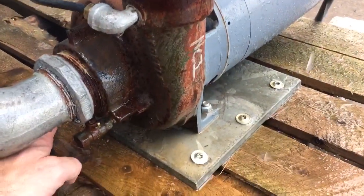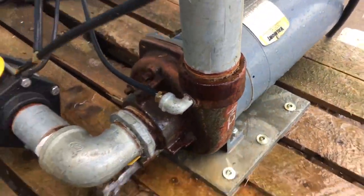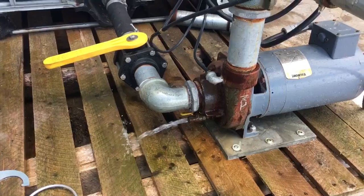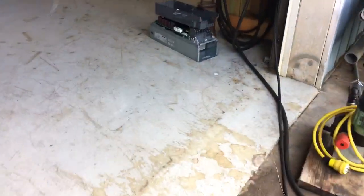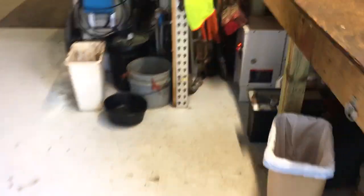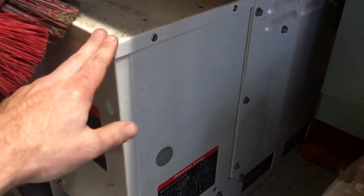We're gonna open our drain valve. The drain valve pumps out, so we're ready for the next time. We'll shut our rotophase off and kill the power. You can hear how quiet this American Rotary is and how smooth it is.